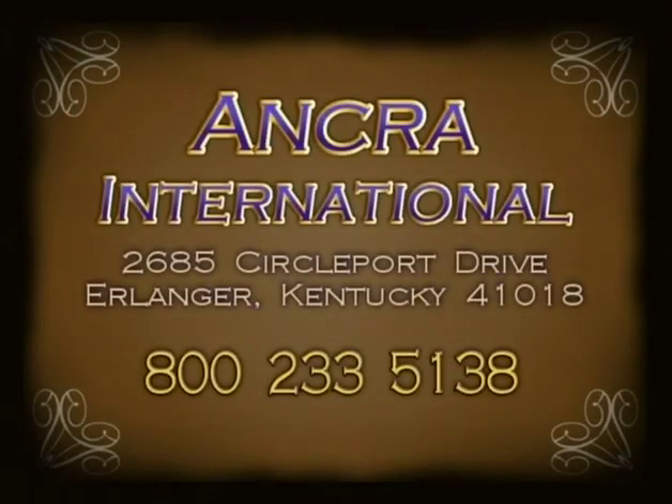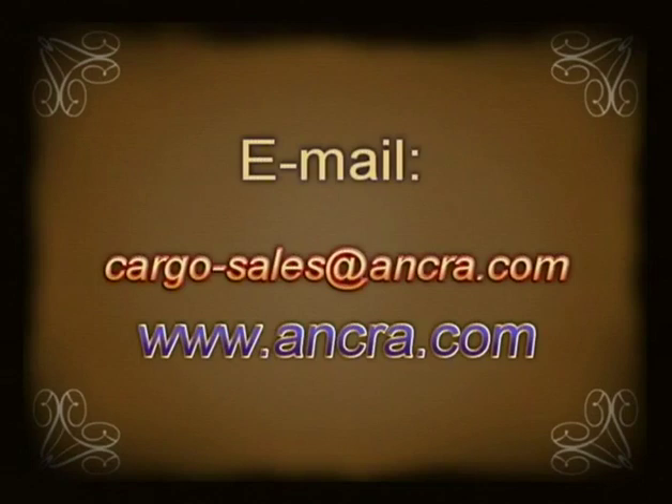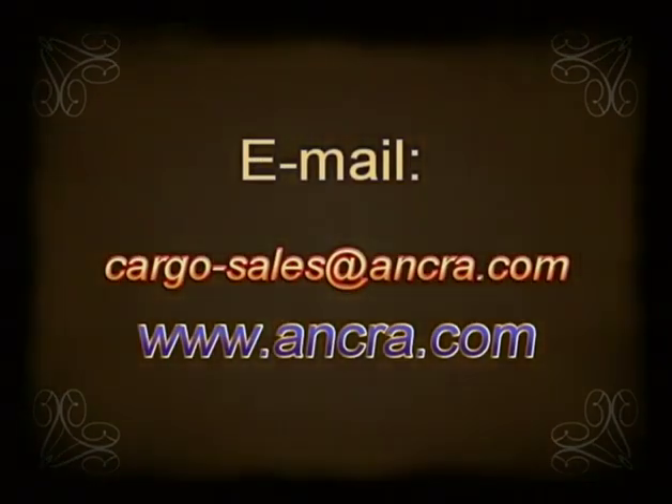That's Anchor International, 2685 Circleport Drive, Erlanger, Kentucky 41018. Or call 800-233-5138. Or email cargo-sales@anchor.com. For more information, visit www.anchor.com.